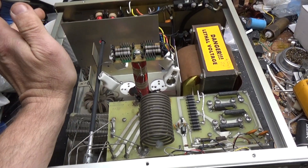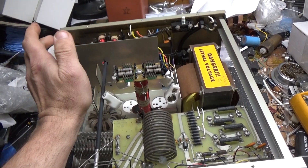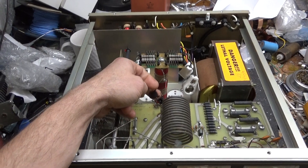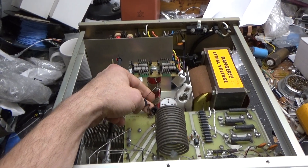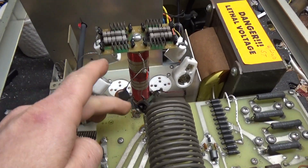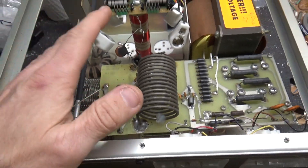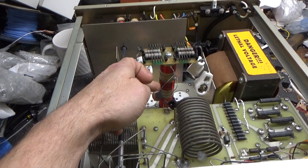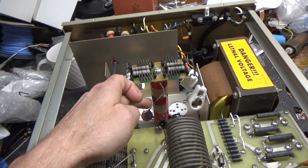A tube failed — the glass envelope cracked and arced internally. The plate blockers failed. There's goo from inside the caps all over the place; I'll clean it up the best I can. The plate choke is damaged in the center, so I'm going to replace the plate choke.